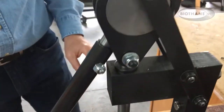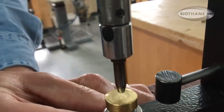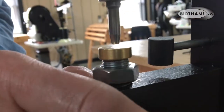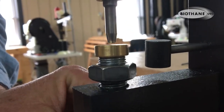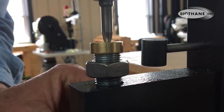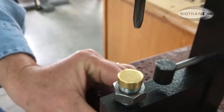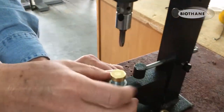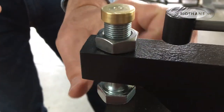Adjust the height so the anvil just touches the punch. Bring your punch all the way down — loosen that nut, turn it up until it just touches. You don't want it to hit hard, just touch, because that would dull your blade. It has to go down into the brass just a little bit or it won't cut completely. Then turn the set nut down and make it finger tight — do not use a wrench or it'll get too tight to loosen.